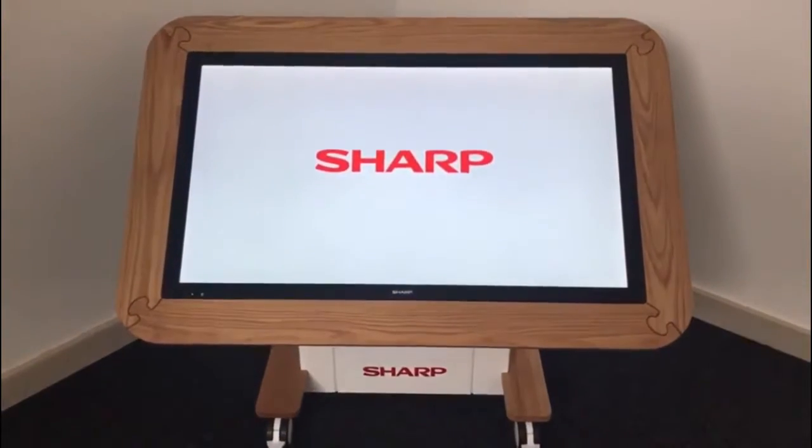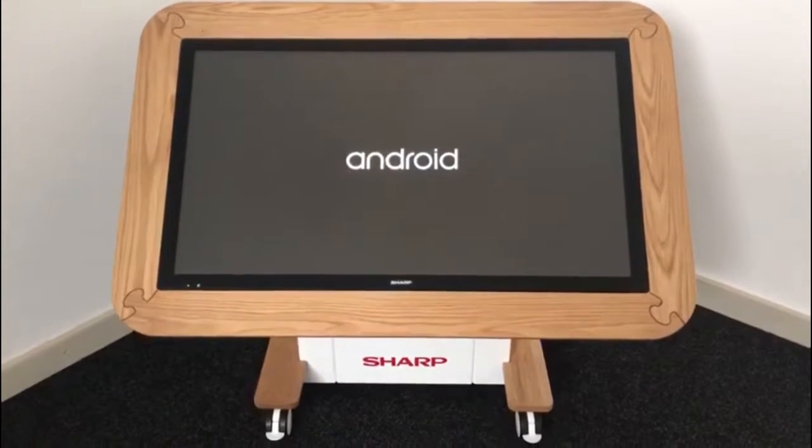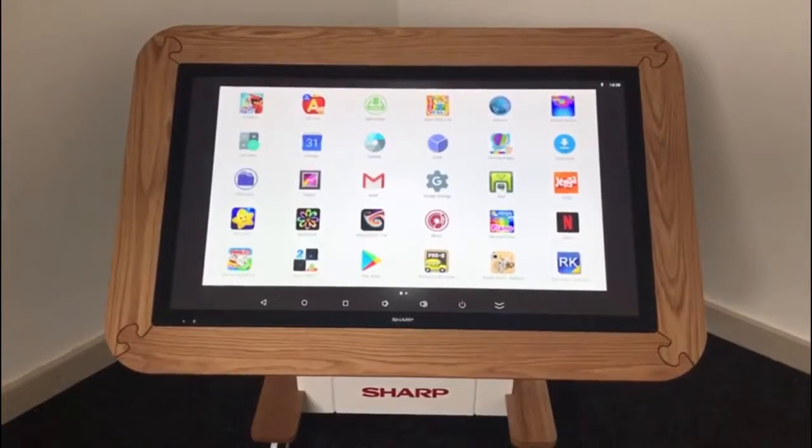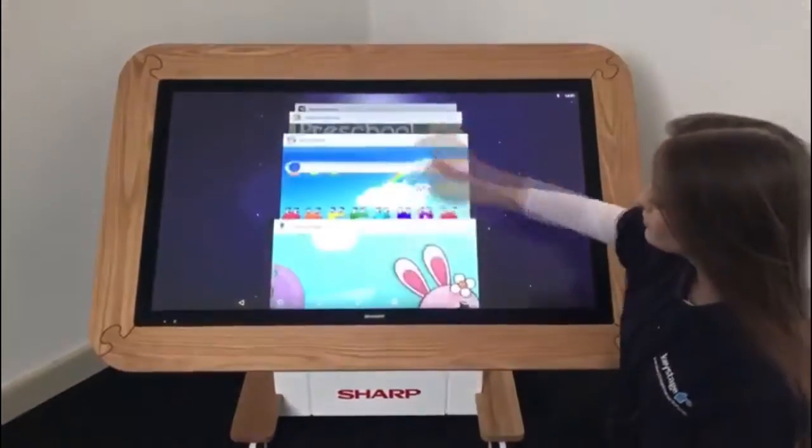Welcome to Sharp's new 40-inch interactive nursery table with built-in PowerPack. The portable interactive nursery table comes with built-in Android. You can simply use it in the same way you'd use a smartphone or tablet.